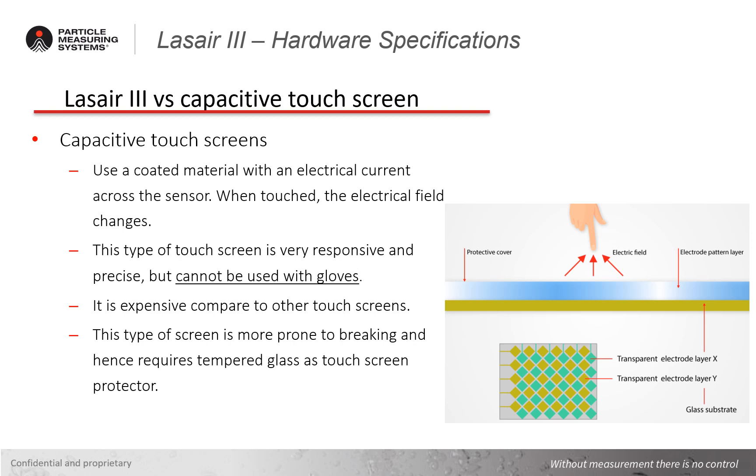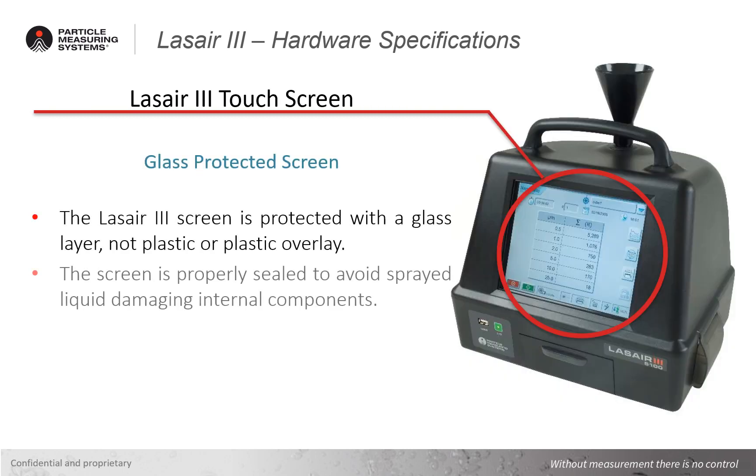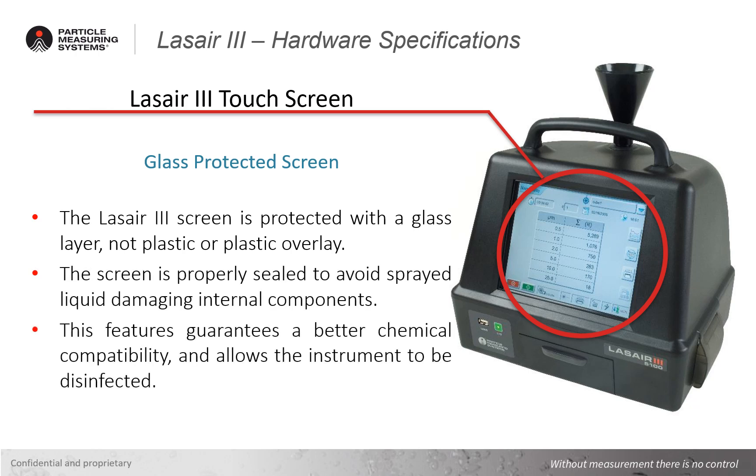In fact, capacitive technology often requires tempered glass to protect the screen, which can also reduce image clarity. The screen on the Laser 3 is protected with a durable glass layer, not plastic or a plastic overlay. The screen is also properly sealed to avoid liquids damaging the internal components of the unit in the event of splashes, overspray, or standard cleaning. This guarantees better chemical compatibility and allows the instrument to be properly disinfected.